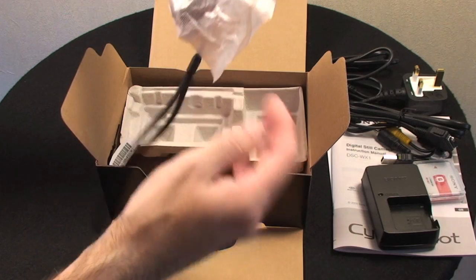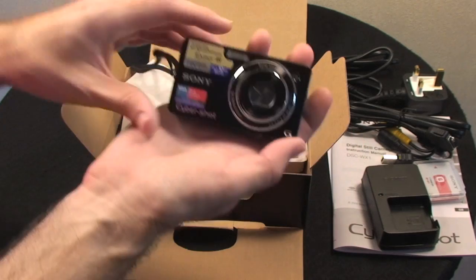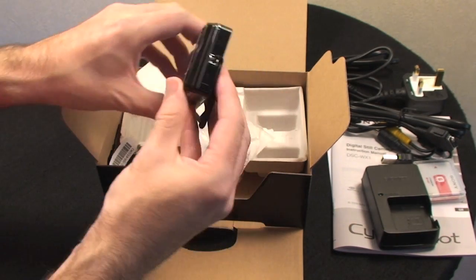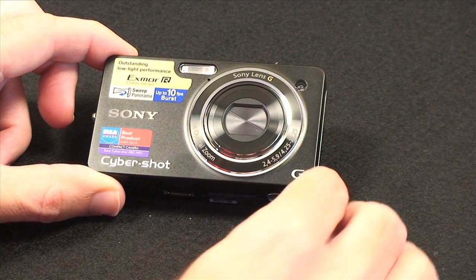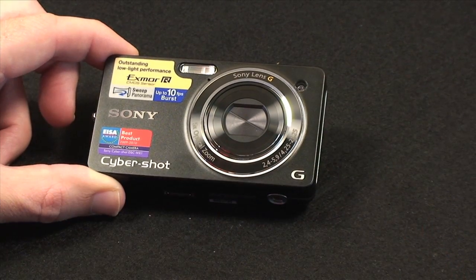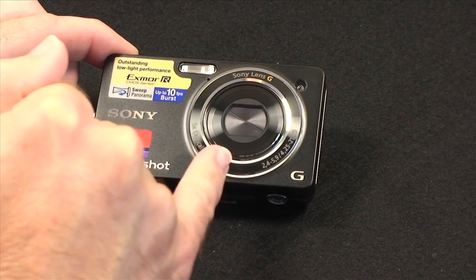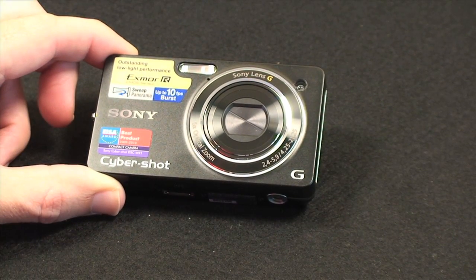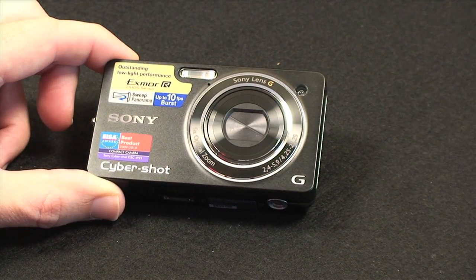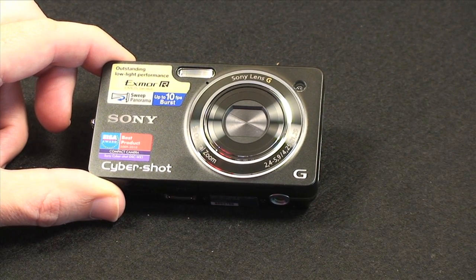The camera itself comes with a lanyard already attached. On the front of the camera we've got a small flash unit and one of Sony's G-rated lenses, which is meant to be top quality optics in the Sony range. It also has a five times optical zoom which I'll be showing you how effective that is later on in the second part of this review.